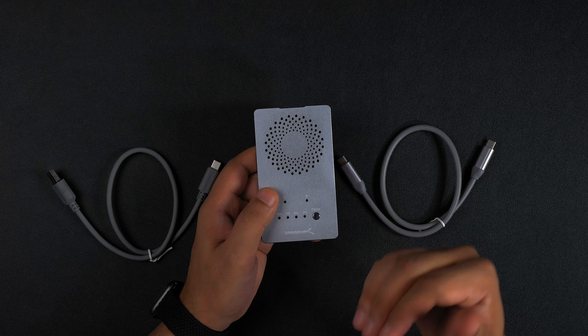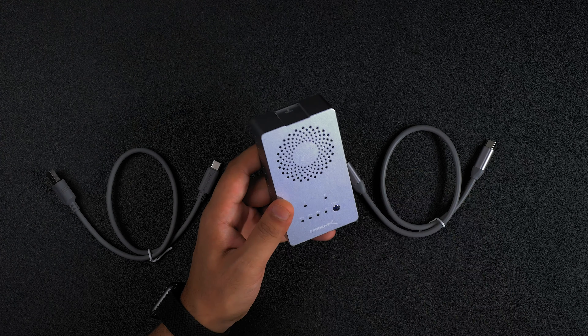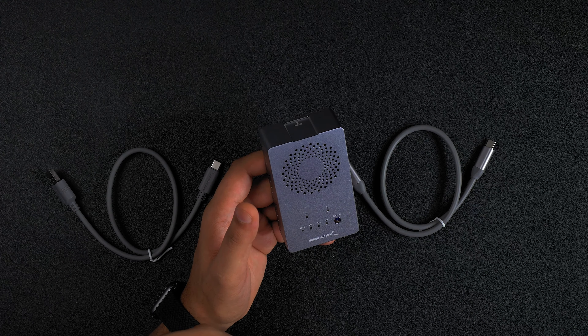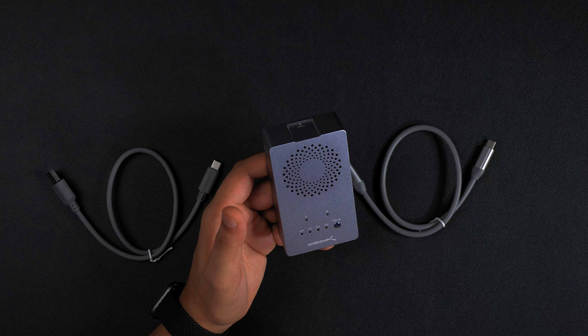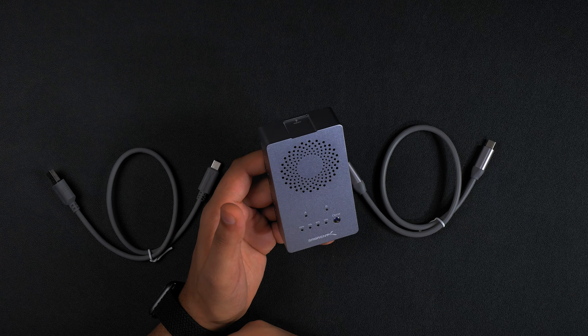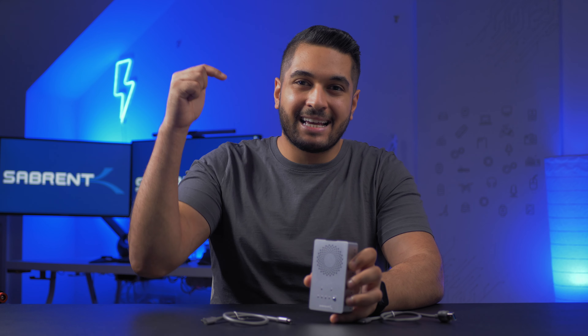When plugged into a computer it will see it as two drives which you can run independently, so you can choose to work off one drive and store your files on another. You can also run it in RAID or stripe mode as well. I have separate videos showing you how to do it on both Mac and PC, which I'll have linked down in the description.